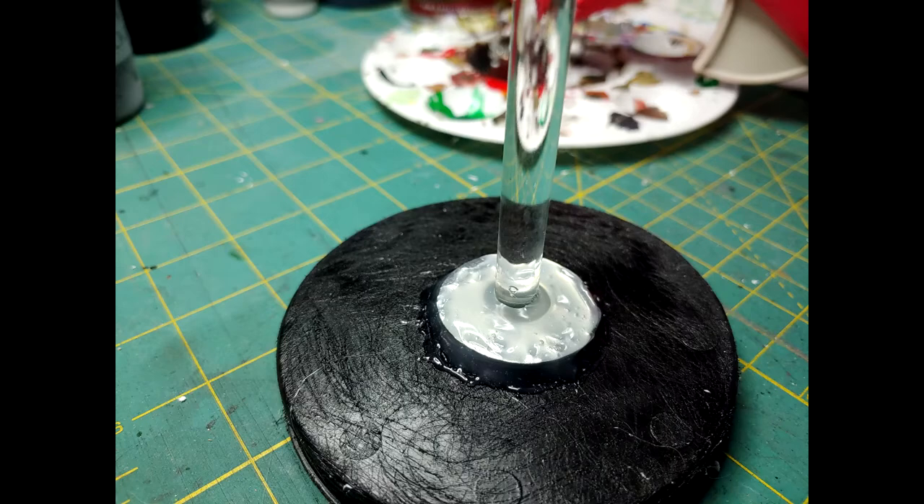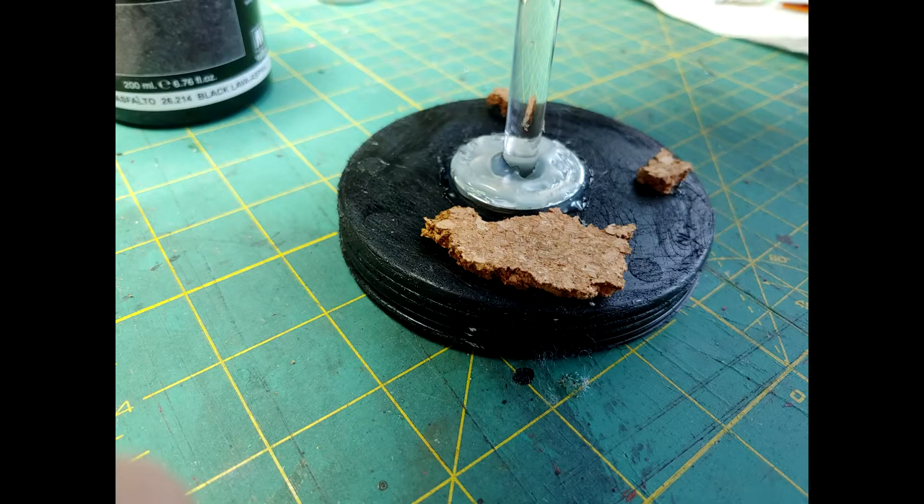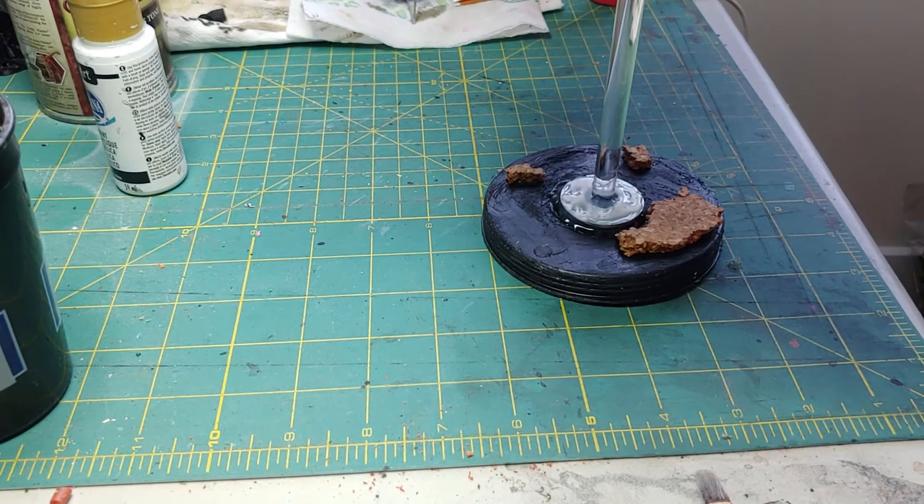I'll be taking the acrylic rod and putting it through the freshly drilled hole in the base. To add support, I'm taking two washers — one on top and one on the bottom — and super gluing those. I'm also adding two additional washers to the side for balance and a bit more weight. Then I'll add some corkboard to the base to liven things up, and I'm also going to use some earth texture.